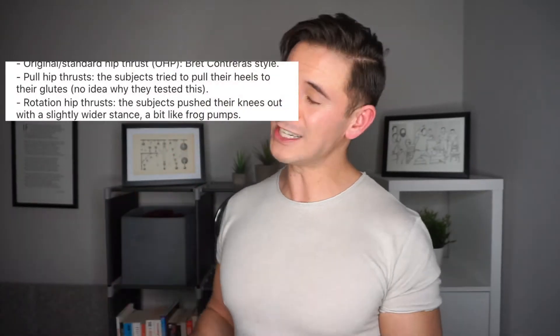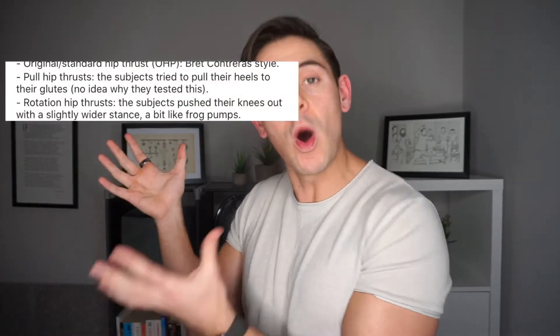The hip thrust study in question looked at doing a few different things with the feet while going through the hip thrust. The one I want to pick on in particular is this bit where they had the participants pull their heels back, or attempt to pull their heels back, as they went through the movement. And you can see here that Menno writes, 'I have no idea why they asked them to do this' — and that's really telling.